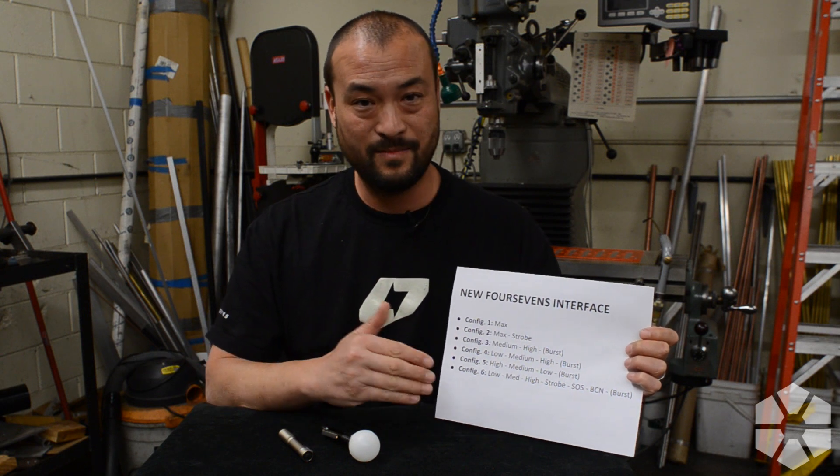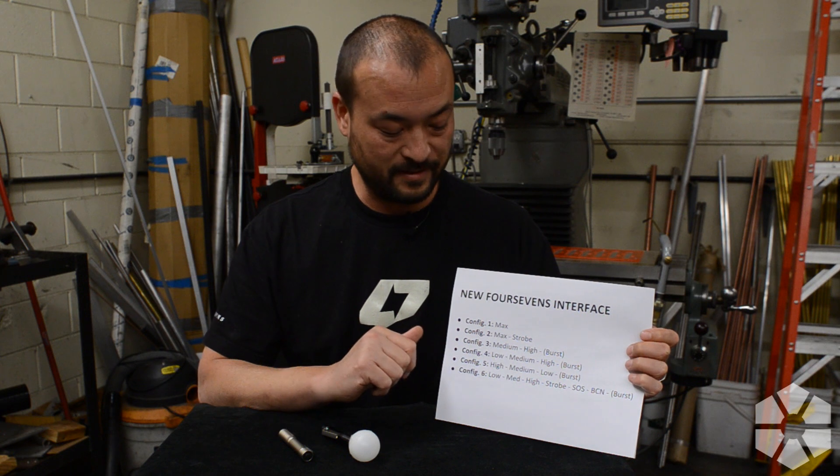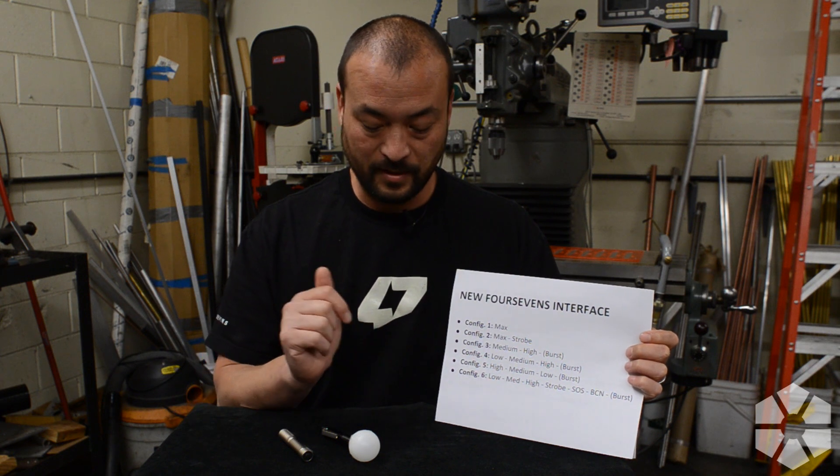Configuration two has max and strobe, which is more of a tactical feature. Pretty simple — you've only got two modes: full brightness and strobe. We also changed the strobe frequency to 20 hertz, which is right in the middle of the band considered most effective for being disorienting. I could probably do a whole video just on strobe, but it's about 20 hertz and it should work well.